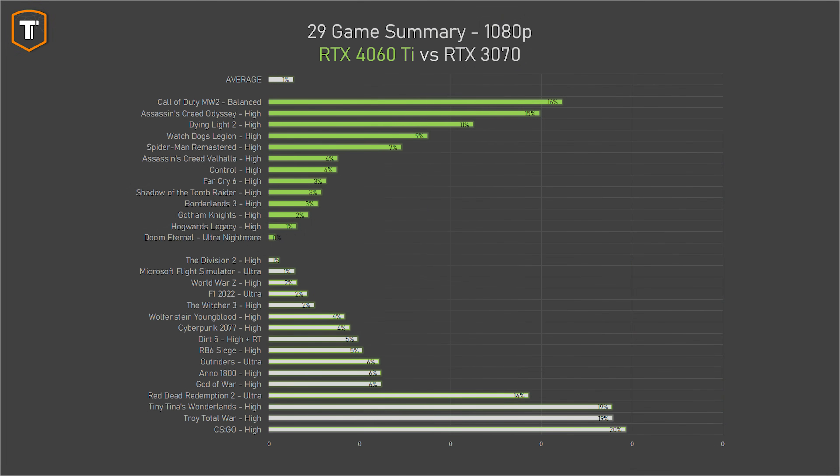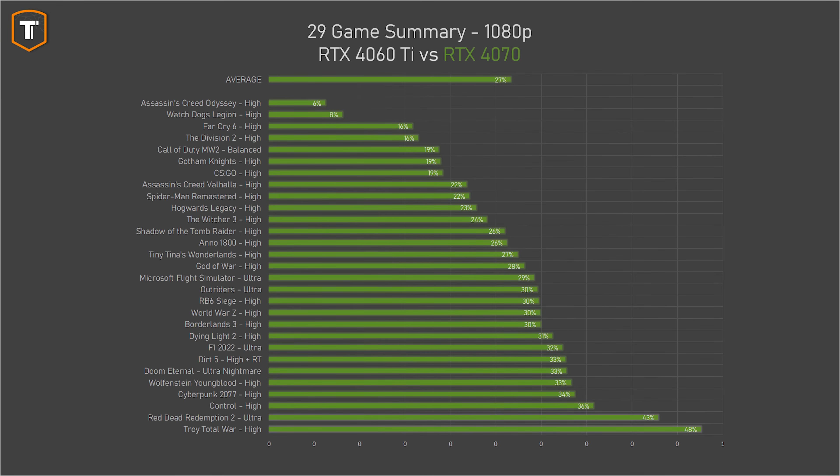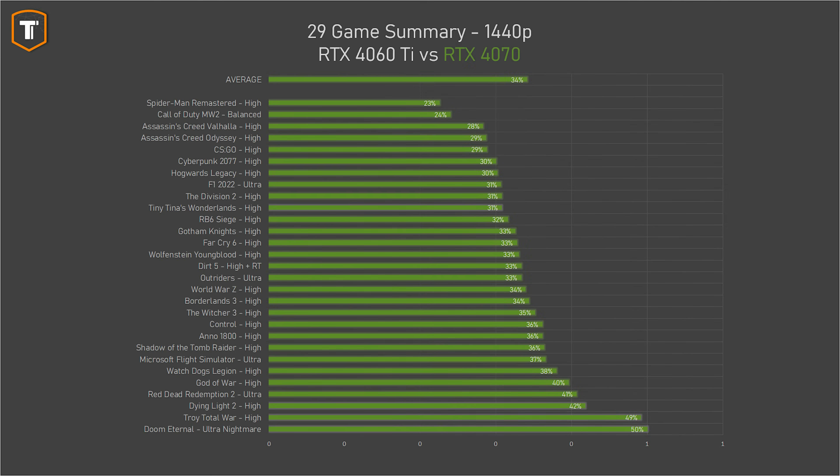Compared to the RTX 3070 at 1080p, performance varies by game — the 3070 does better in CSGO and the 4060 Ti in Modern Warfare 2 — but overall they're very close, with just a 1.5% win for the 3070. At 1440p, the previous-gen RTX 3070 is generally faster by about 7% overall. If you want more performance, the RTX 4070 is significantly faster — up to 50% faster in some games at 1080p, averaging about 27% ahead. At 1440p that average rises to 34%, a huge gap for two cards positioned next to each other. If you're playing at 1440p or considering upgrading to it, the 4070 is really worth considering.